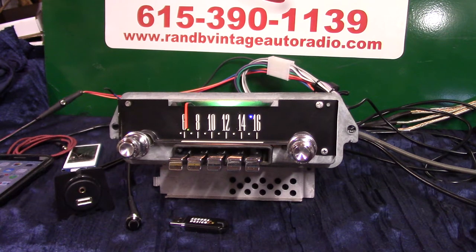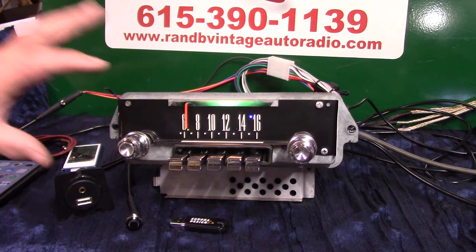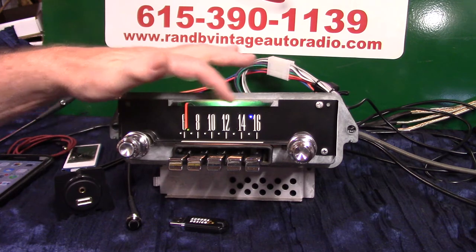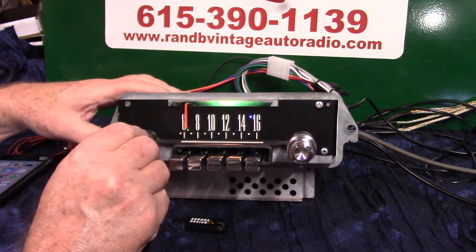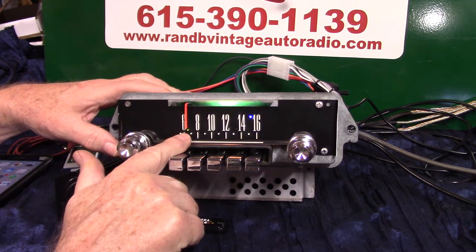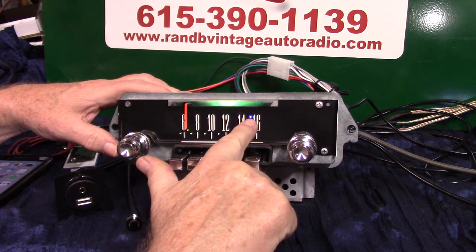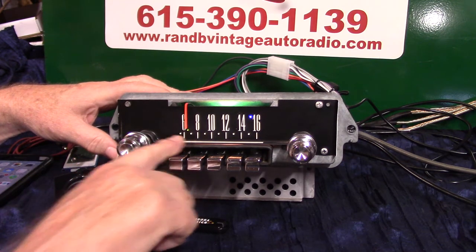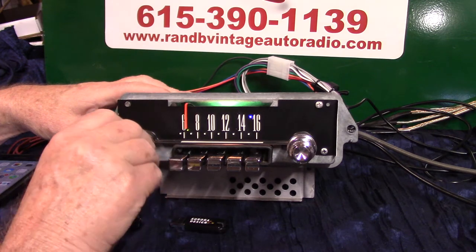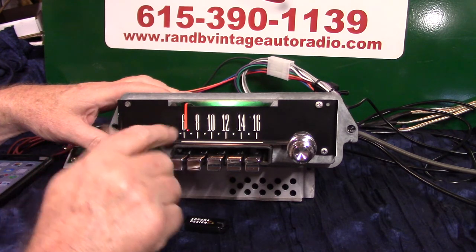The radio will also scan your stations. It has voice ID, which is real neat, and AM radio. This one's in great shape — sometimes these can look pretty bad, but this one turned out nice. Right now you're on FM. Underneath you've got an operating LED, and over here a stereo LED. To go to AM radio you just simply turn it off and right back on.